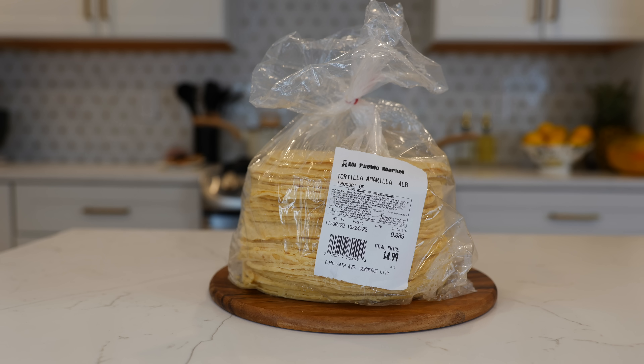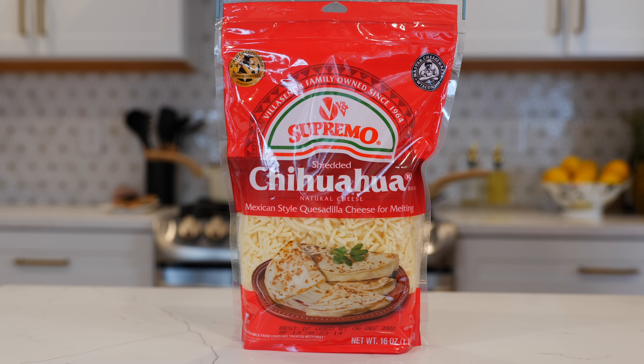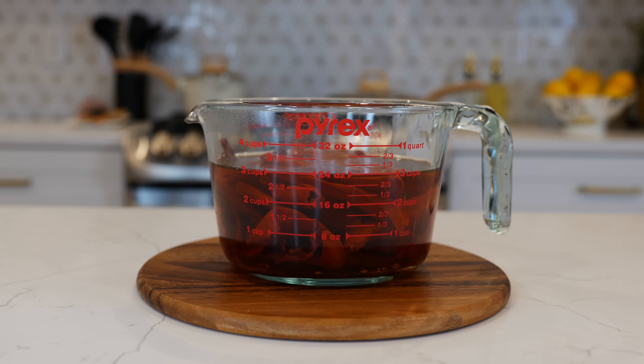You can't have enchiladas without some delicious corn tortillas — you're going to need 12 to 14 corn tortillas. One pound of chihuahua melty cheese. For your enchilada sauce today you're going to need eight soaked guajillo chilies.